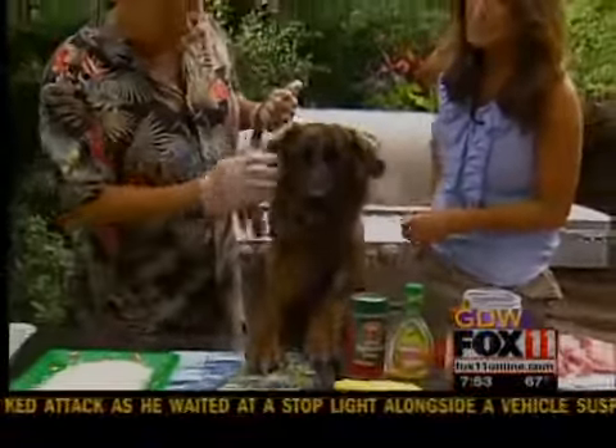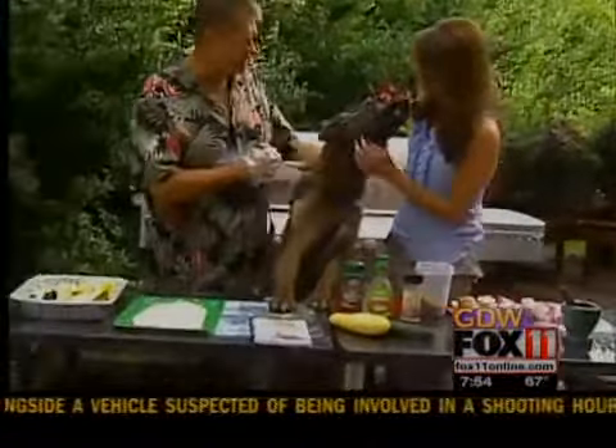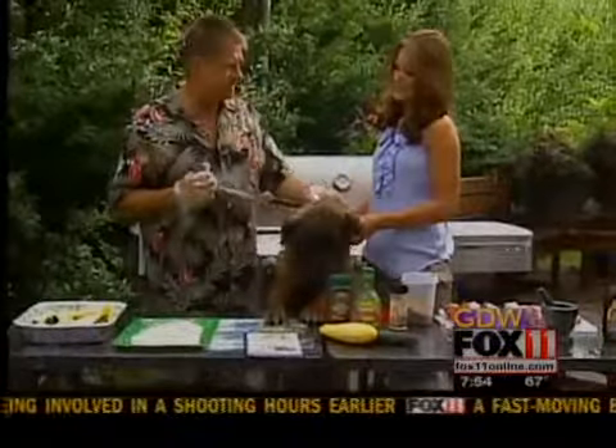That's Diane. He's just saying good morning! He's a Belgian Shepherd and Collie mix — great little puppy, and gonna help us today.